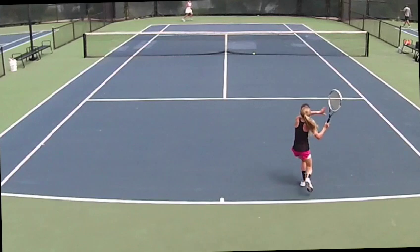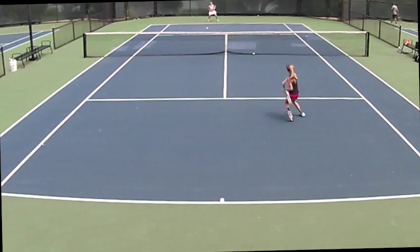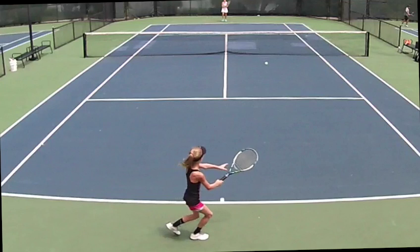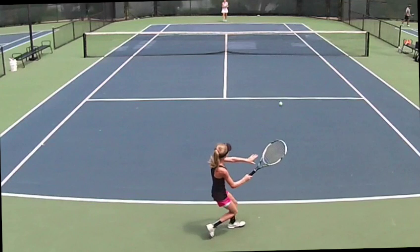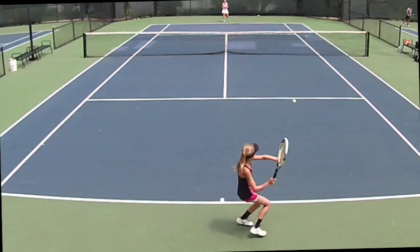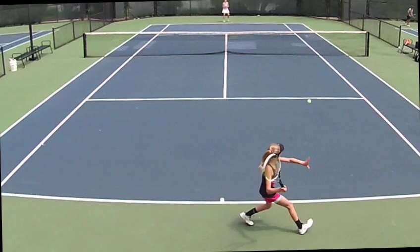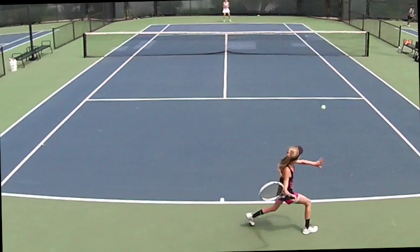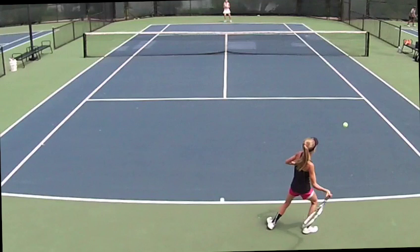So I hope that answers the question. Coming in to put this ball away. I like that extension on the left arm. Coming around to hit an open-stance forehand. She has a great technical coach I understand. So this is the Movie K1. I did shoot it, and this is shot at 848 by 480p.